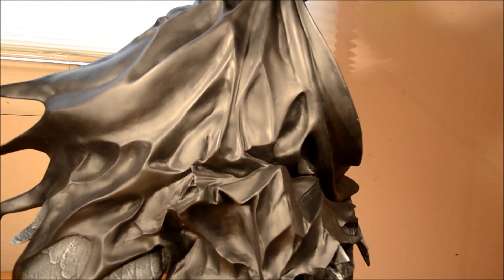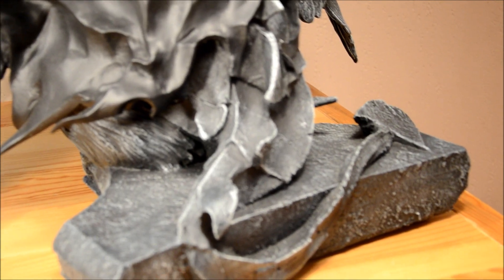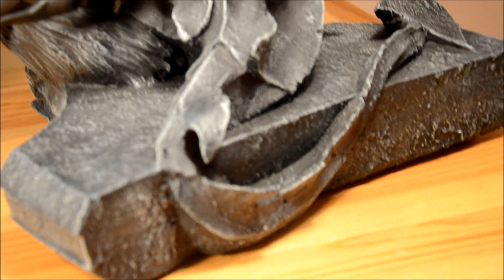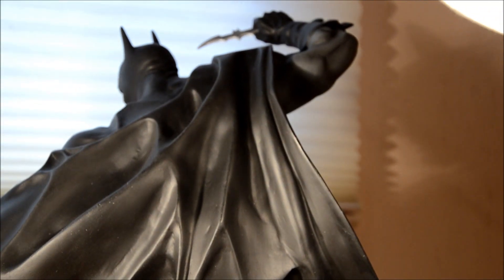I got this yesterday. Jesus Christ, the box was like the biggest thing I've ever seen. It could easily shelter a homeless man. I just donated it to the Salvation Army after I was done with it. Yeah, look — you can see the tail on the gargoyle. Oh my God, look at that weathering.